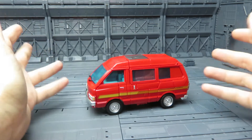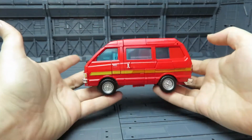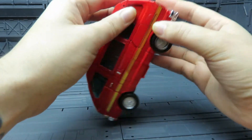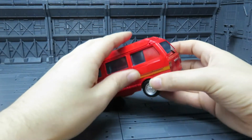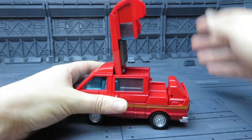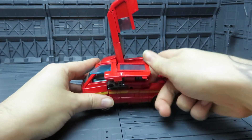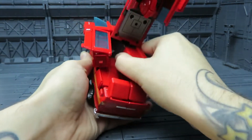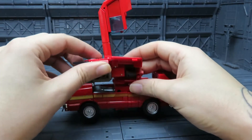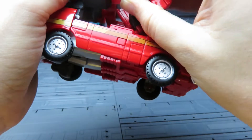Transformation for Ironhide is relatively straightforward — it's more technical than I thought it was going to be. A couple of places I have problems with and I'll show you those in a minute. So let's go from that to bot mode. Unpop it there, unpop it there, and that pops up like that. These side bits pop out like so. And then you can actually pop that bit down, pop that forward.